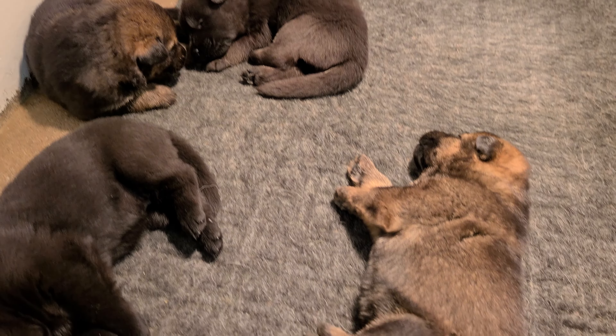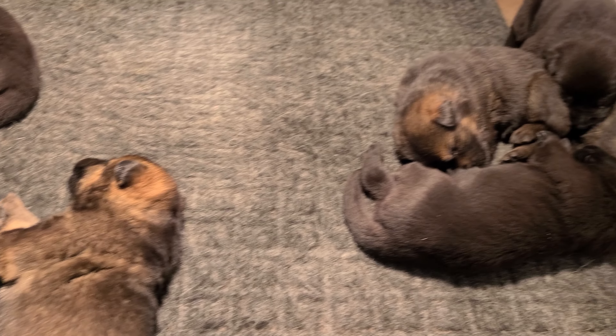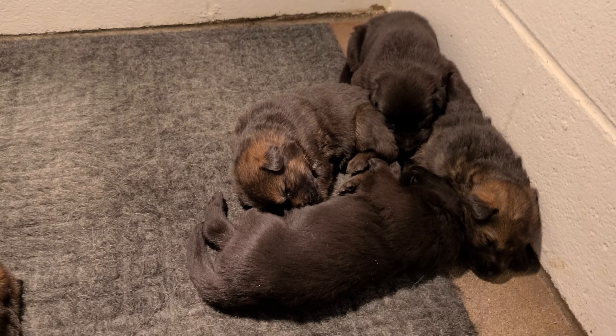Lazy lumps. These guys are lazy lumps. This is a sable girl.